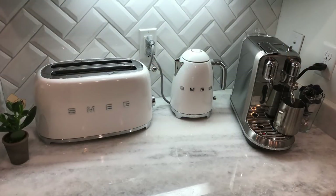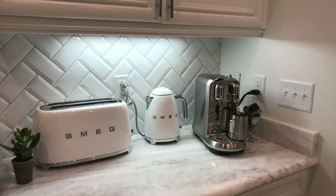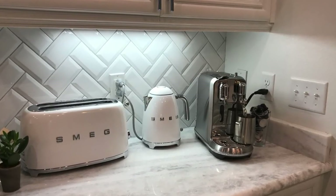The Smeg items I got — I'm loving them so much, and they're all in white. If you're looking for white Smeg items, they're all at Williams Sonoma. I'll have links to everything you see in this video down below.